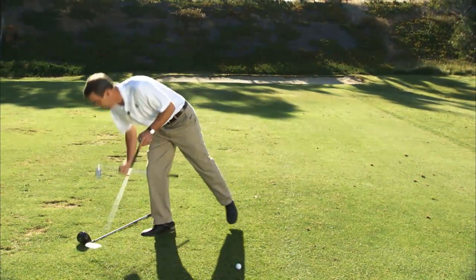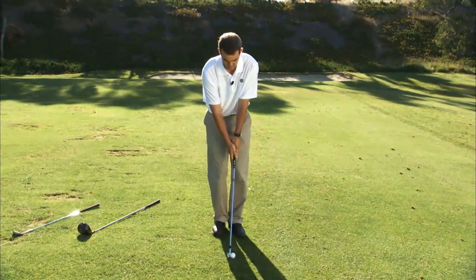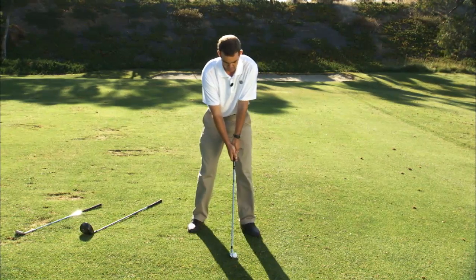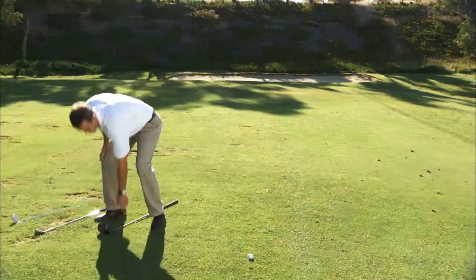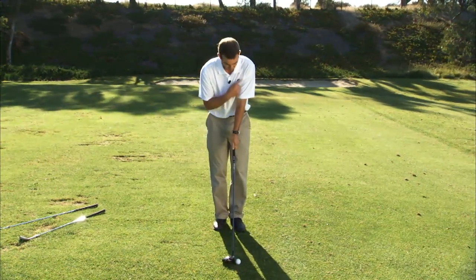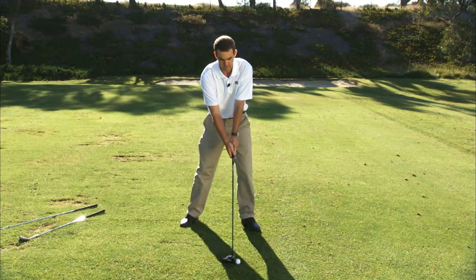If I go to a five iron, the ball should be about my left chest. You'll notice when I walk into the ball, the ball starts off my left chest, and I separate my feet in a manner which keeps the ball position about the same. And then finally, if I go to a driver — which obviously I tee the ball up — the ball should be about my left armpit. You'll notice when I separate my feet, left foot or right foot, it keeps the same relationship.